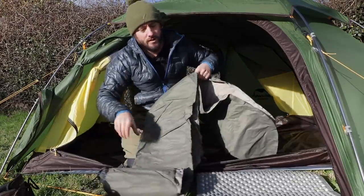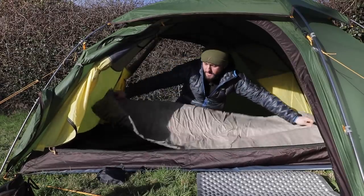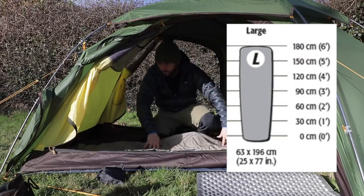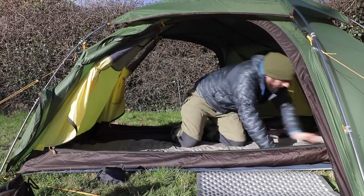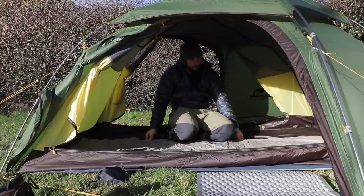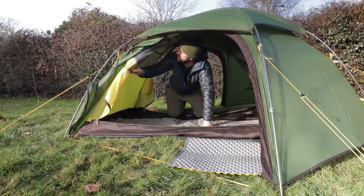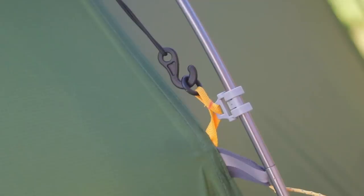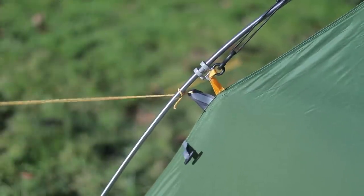Let's put the air bed in and see how we get on — the X-Therm Neo Air, large. That is touching end to end pretty much. Because I'm used to the Alak 2, everything feels a little bit cheaper, a little bit more flimsy, which you would expect for the cost.